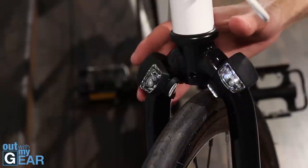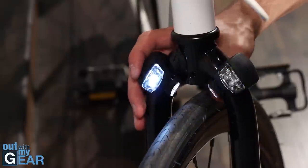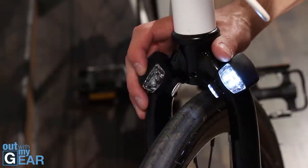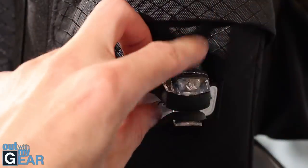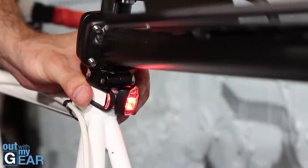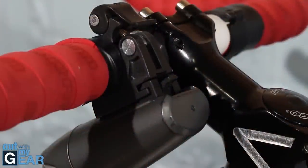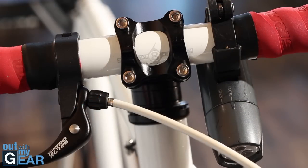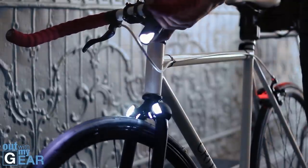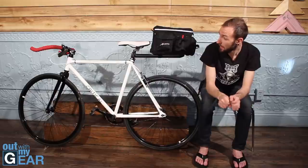For visibility, I got waterproof clip-on lights from Amazon — about $3 to $4 each. The purpose is not to light my path but to be visible: two red ones in the back, one on the bag and one under the seat post, and two in the front. For actually seeing the road, I've been using Planet Bike lights for about four years — I have two and both work perfectly. They also double as flashlights for camping. They eat battery a little bit, but overall they're great.